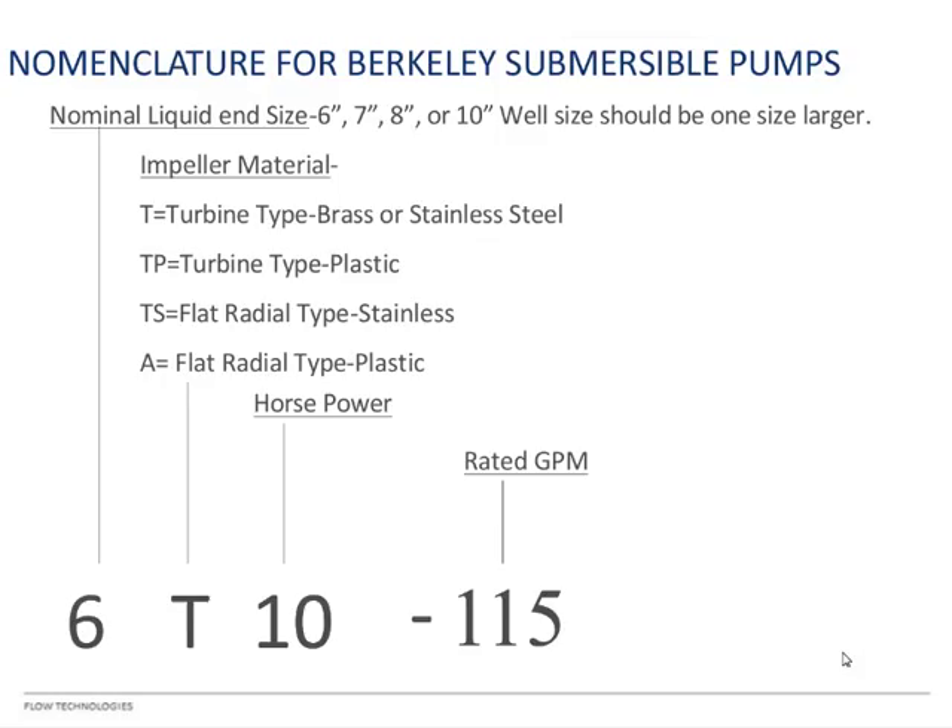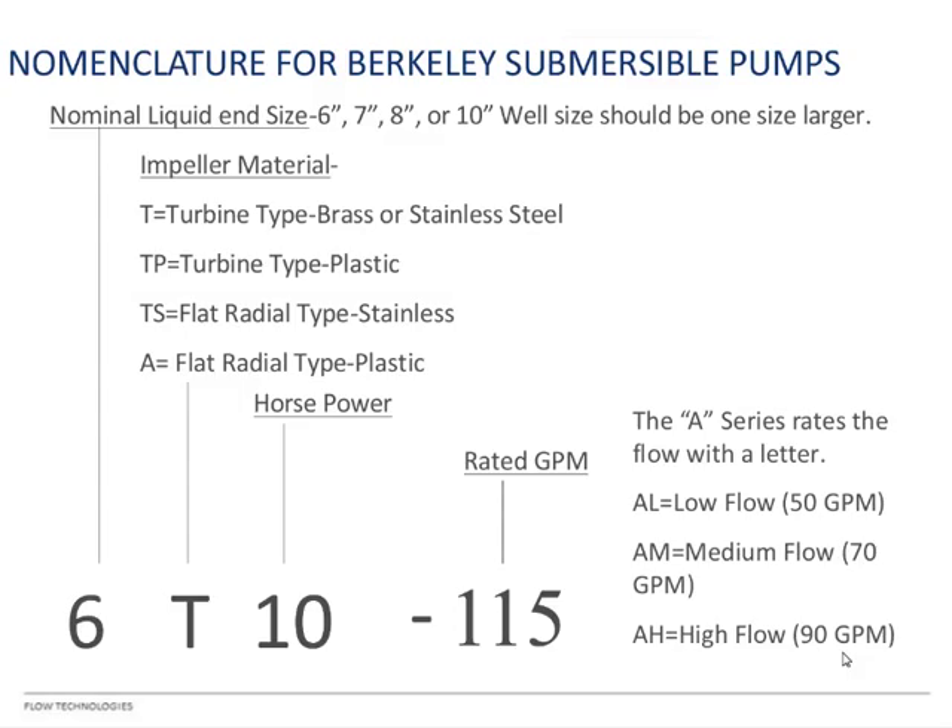The flow range goes from about 75 gallons per minute for 6-inch pumps up to 1,900 gallons per minute for 10-inch pumps. For the A pump, the flow isn't rated in gallons per minute the same way — it uses L for low flow (50 GPM), M for medium (70 GPM), and H for high (90 GPM). In the larger centrifugal B pumps, H will mean a much higher flow — it depends on the engineer who named it.